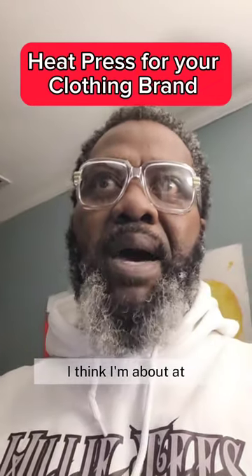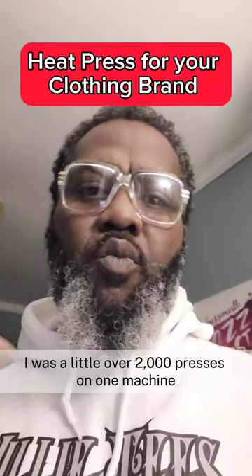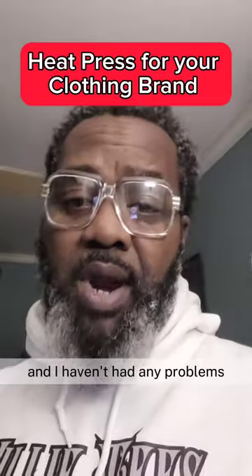I think the last time I looked, I was a little over 2,000 presses on one machine and a little over 1,000 on the other machine, and I haven't had any problems.